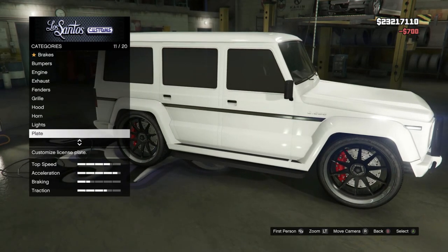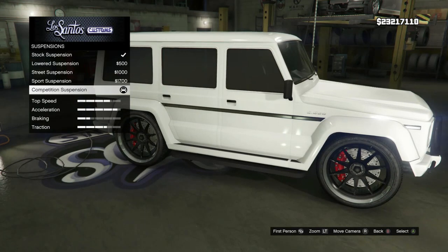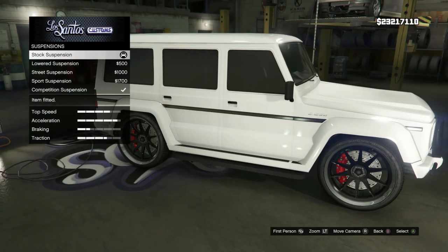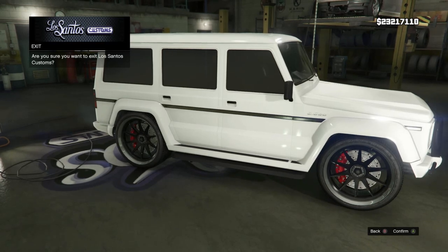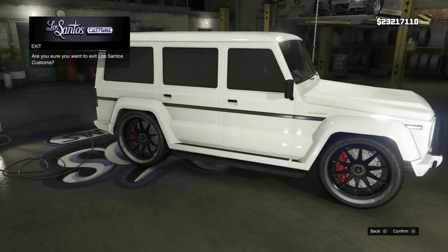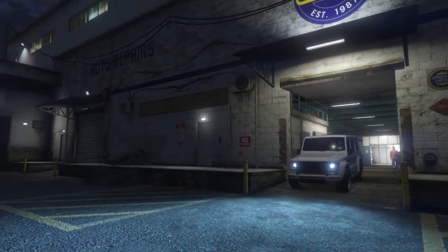I do want to lift this thing back up to its stock height — I don't think lowering it is really doing it justice. Now that we've got that out of the way, let's go ahead and take this thing out on the street and see what it's all about.